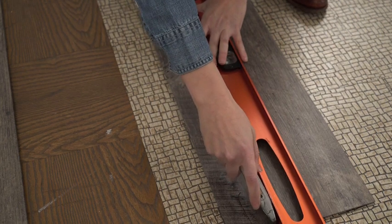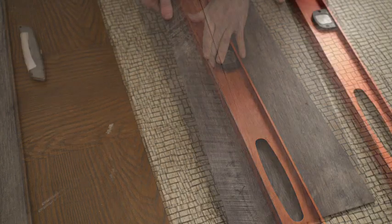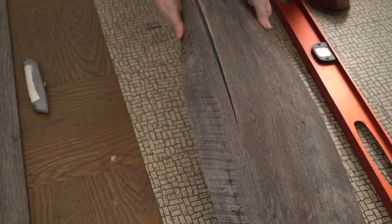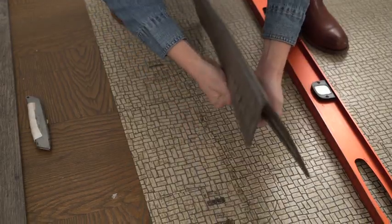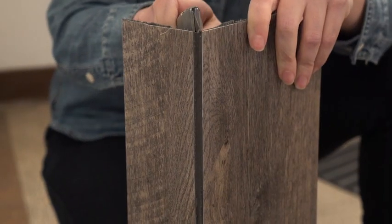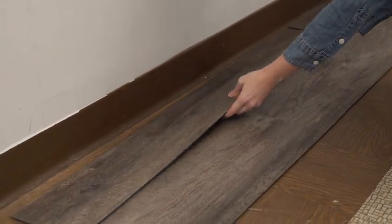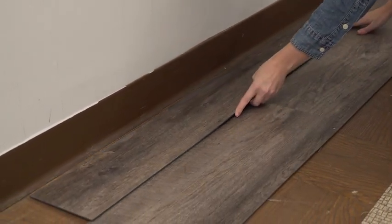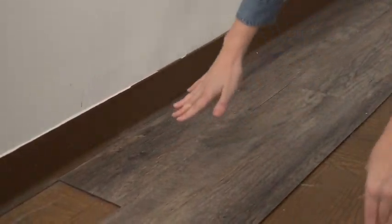Using a straight edge and utility knife score along the pencil mark, bend at the scored line and make a clean cut through the backing of the plank. Continue this process for the rest of your first row of partial width planks. Make sure all cut edges are towards the walls and factory edges are together.